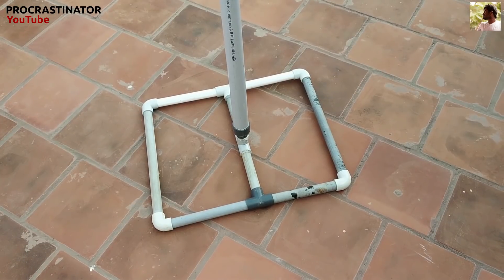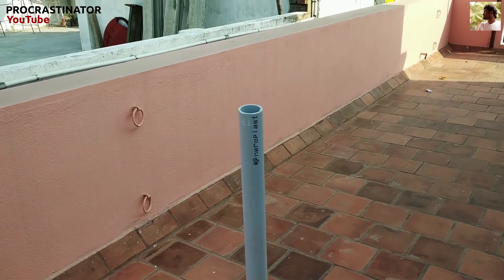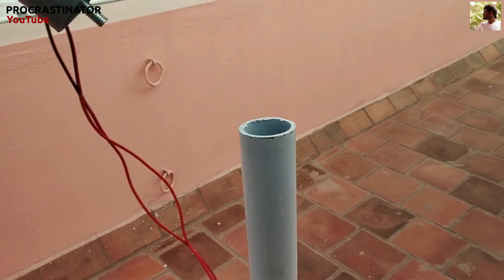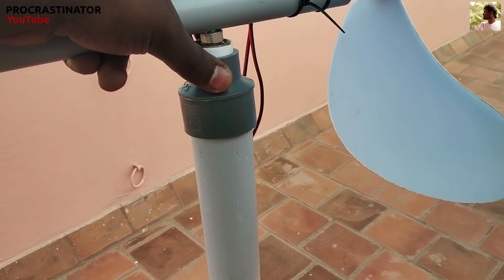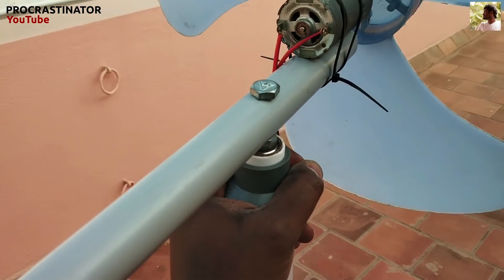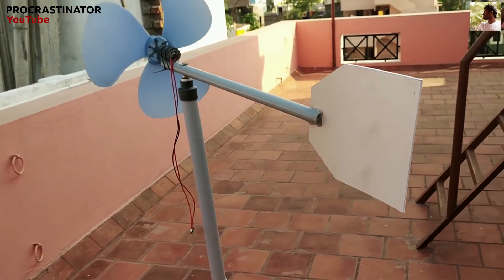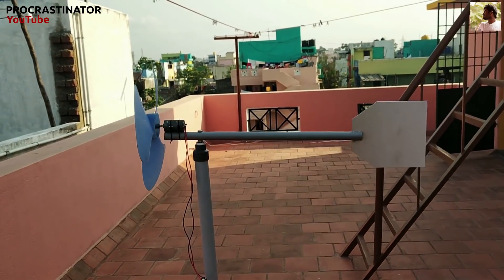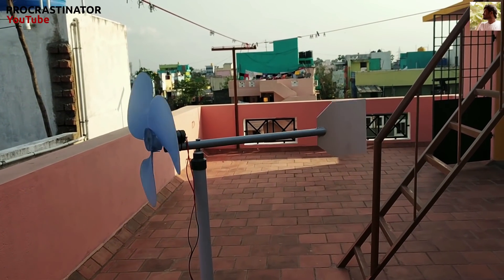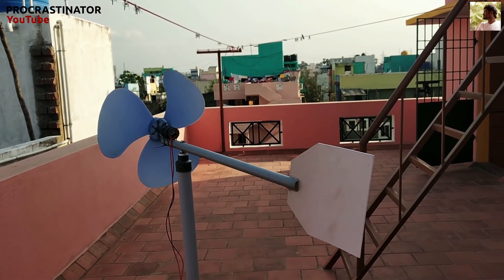I'm going to use a base for the PVC pipeline. This is the wind tower. Now we can connect the setup and connect it. Now we can test it. The tail is correct.